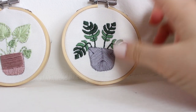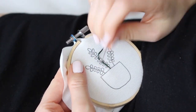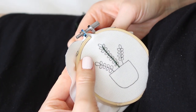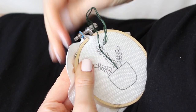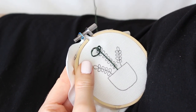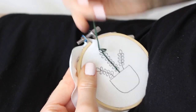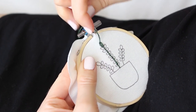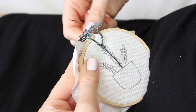For our next design I'm going to use lazy daisy stitches, but first let's do the stem using back stitch. Now for the leaves, pull your needle up and then back down from almost the same spot, but leave about an inch loose. Then take your needle up from the top of the leaf, enter the loop you created, and pull up. Now secure your stitch by taking your needle back down from the other side of the thread. Keep going like that on all the leaves.